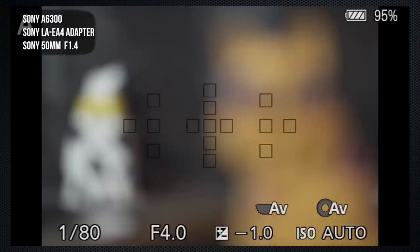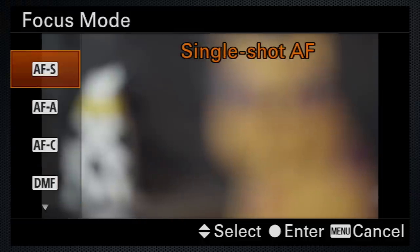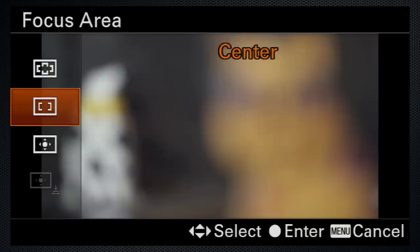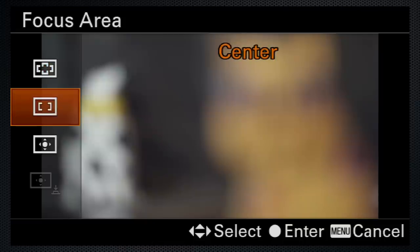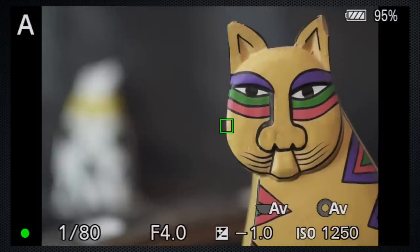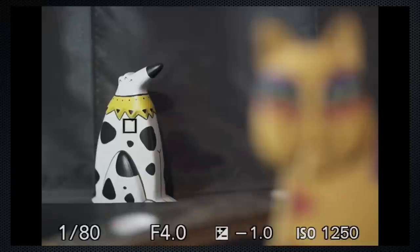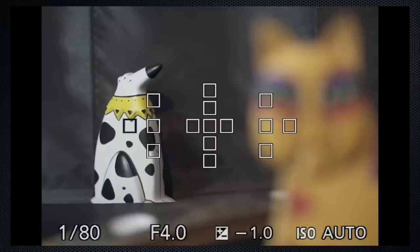Mounting the same combination on the A6300, crop also seems to enlarge the focus spots. Otherwise, the same features are available and the functions work the same. It is odd that zone, as a focus area, is missing, which indicates fairly tight integration. This lens seems to only support those 15 focus spots. I did try the 28mm — it's the same, although its face detection seemed slightly reluctant.